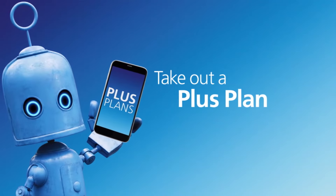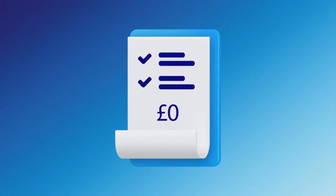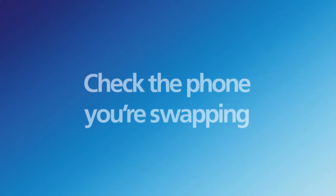If you take out a plus plan or add SwitchUp as a bolt-on, you don't need to wait until the end of your contract or pay off any outstanding balance to switch to that new phone you've got your eye on.